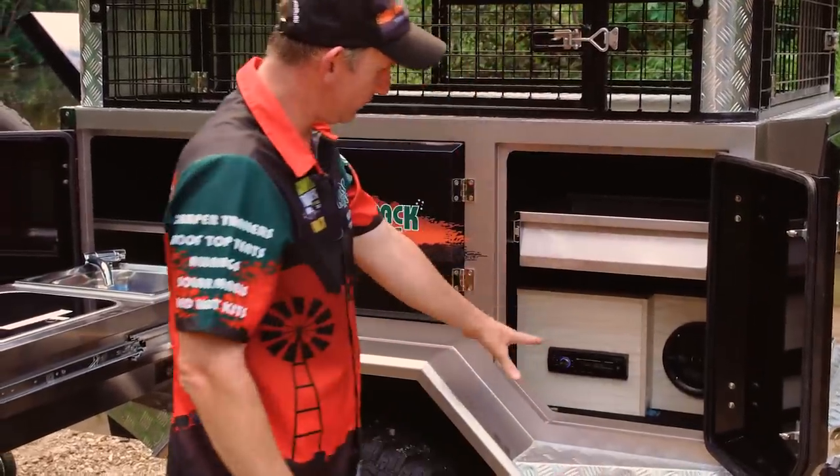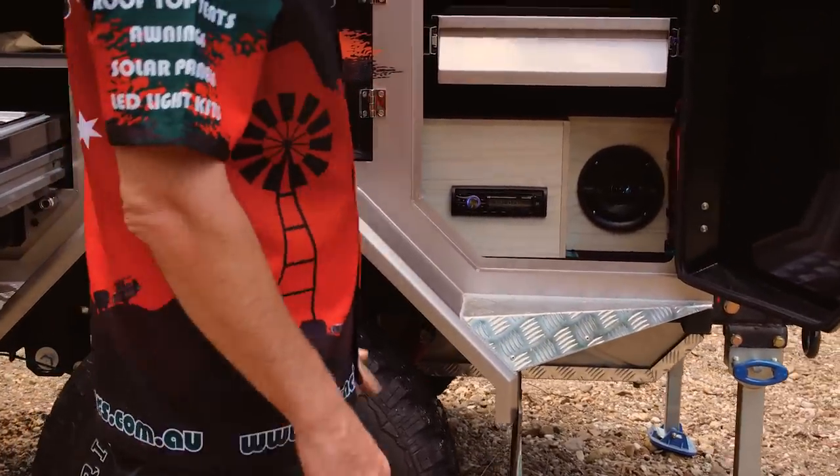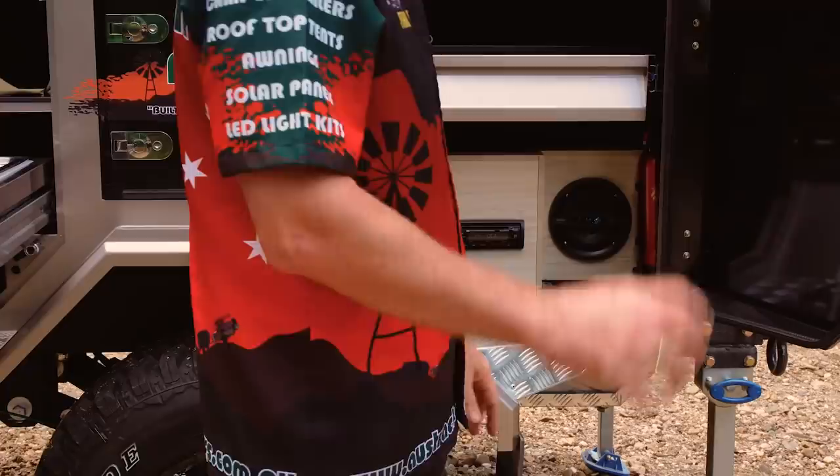We've got a stereo system here with a speaker on this side and another on the other side. It has an aerial on the back that's hardwired, so you can pick up all your favourite stations depending where you are, of course.